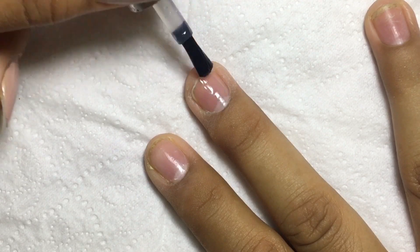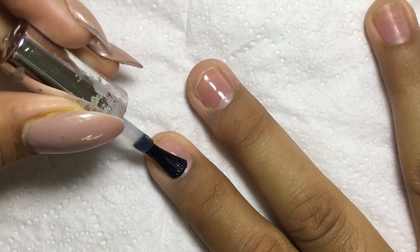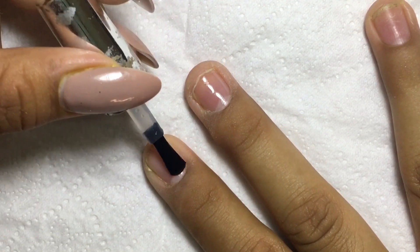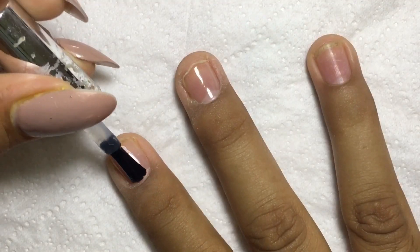Apply one thin coat of base coat, then cure it in a UV or LED lamp for 60 seconds, then apply a second coat and also cure that.